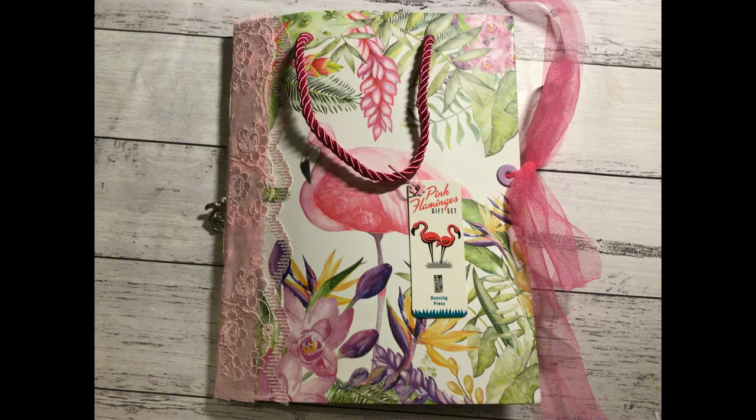Hi everyone, it's Nat here. Hope you're all doing well. I'm on because I made this bright colourful journal for the lovely Jo from Creating with Jovi. She has received it just recently so I'm able to show it now.